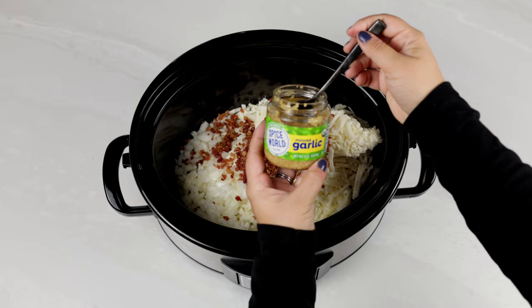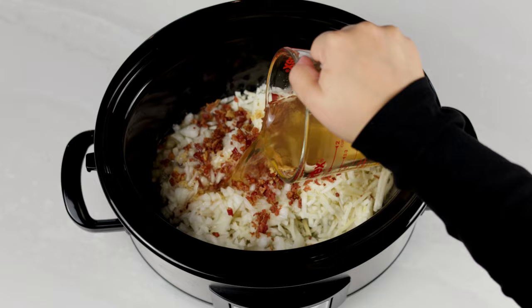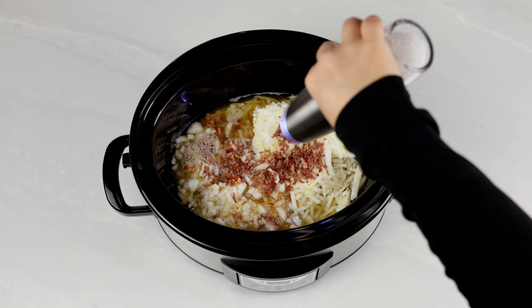Add in a tablespoon or so of minced garlic, and four cups of either vegetable or chicken broth. Your family's gonna love this. And a pinch of salt and pepper — you could also toss in any seasonings you'd like.